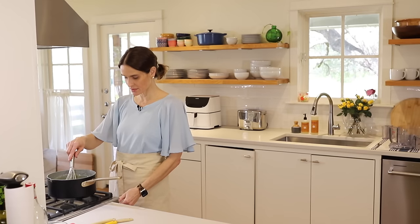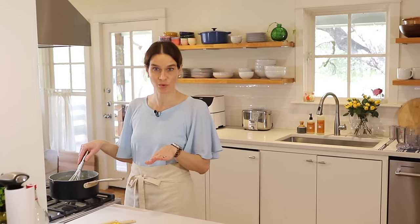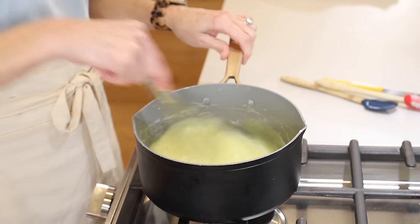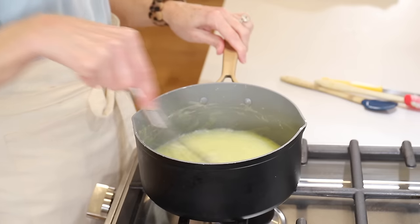Now we'll reduce the heat to medium low and let it simmer, which is just below boiling. If you see 'simmer' in a recipe, it basically means just below boil — sometimes it says a heavy simmer or a low simmer. I'll move it to about medium low and cook that for about five more minutes.